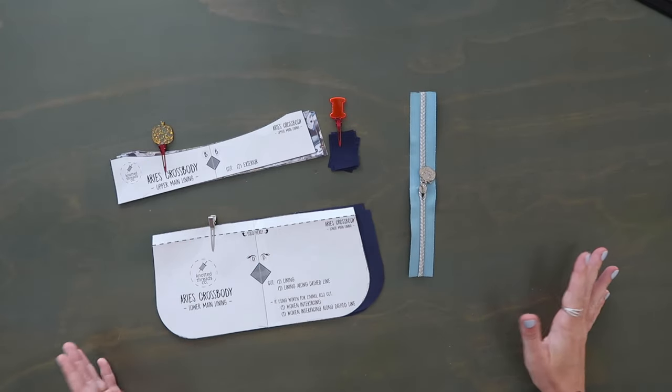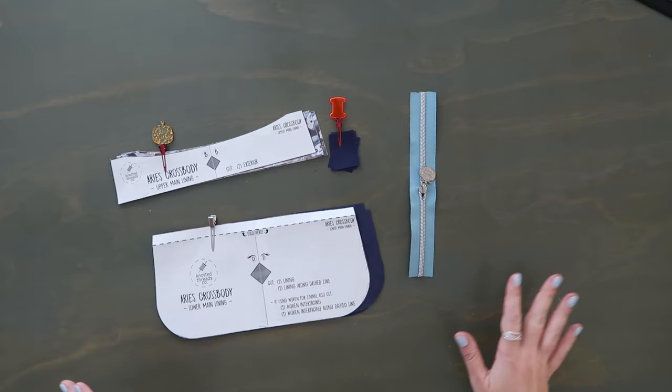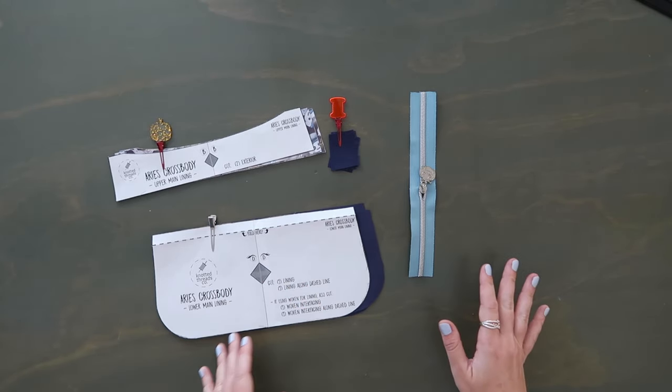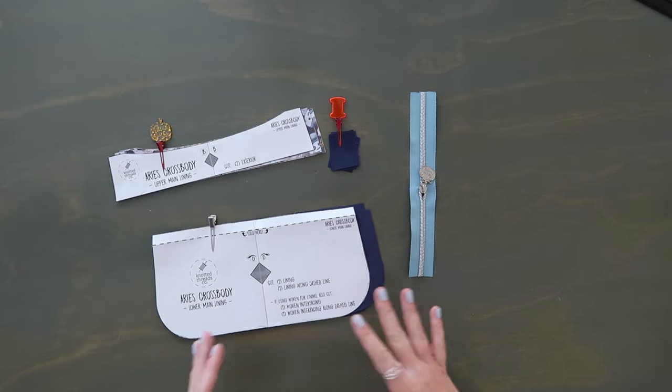If you haven't already, make sure you go fuse everything — add all your woven interfacing, fusible fleece, Decoville Light everywhere. Also mark the midpoints of pretty much everything — top and bottom midpoints of all your panels. It takes a little bit of time but it will save you time later. Now we're going to work on the main lining panels.